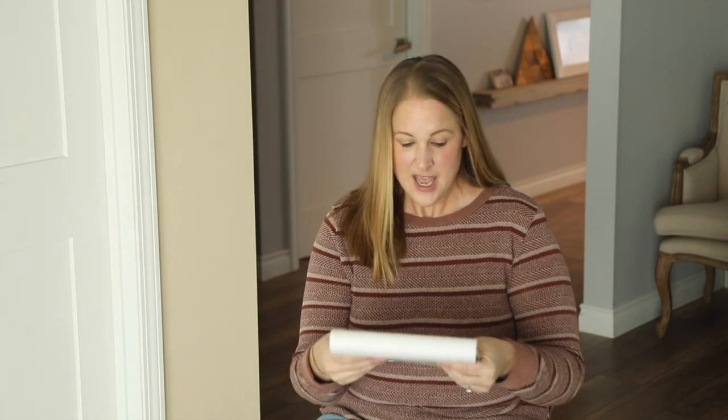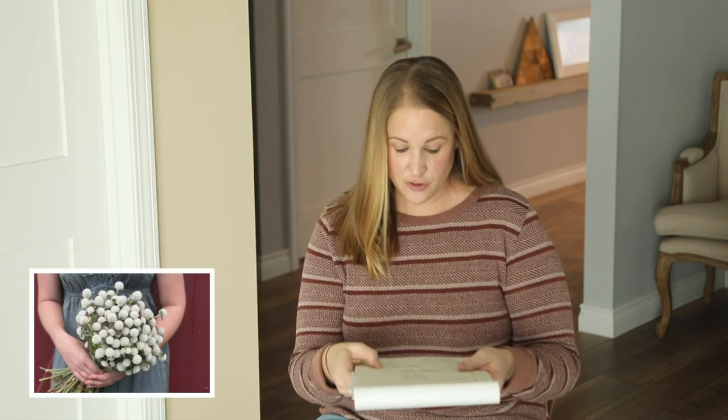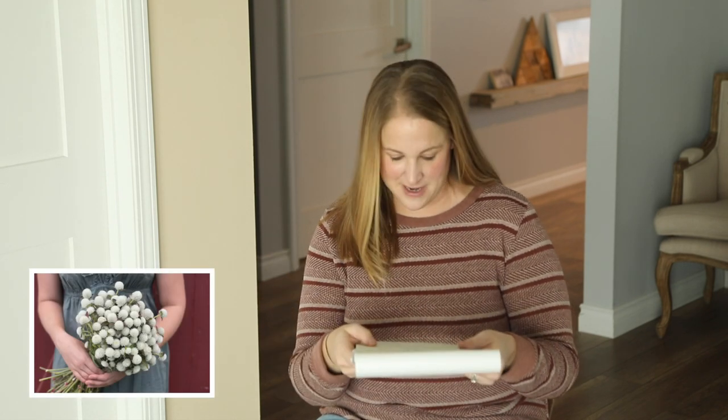Gomphrena — I grew gomphrena last year. That plant is a workhorse; I quickly realized I didn't need that many plants. I'm growing about six different varieties of gomphrena this year for my cut flower bouquets, but three I'm growing specifically for dried flowers: the Audrey White, which was my favorite from last year, the raspberry cream, and the QIS carmine.